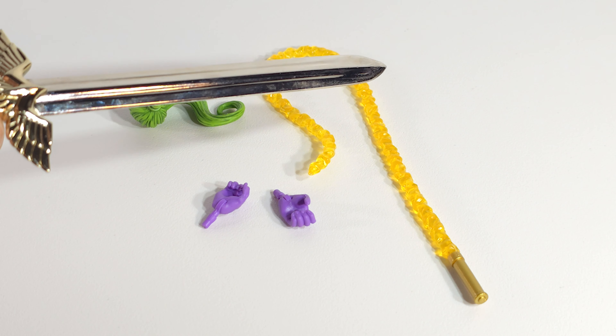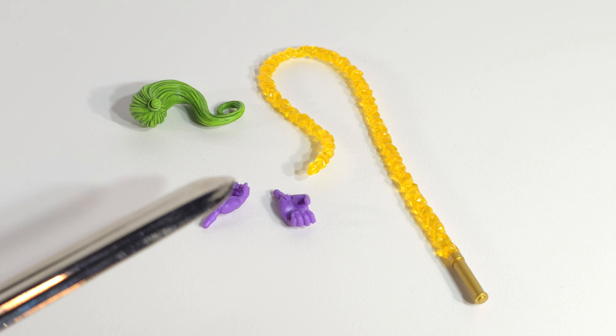Accessories: he's got his Whiplash whip, his Whiplash ponytail, and a set of gripper hands.